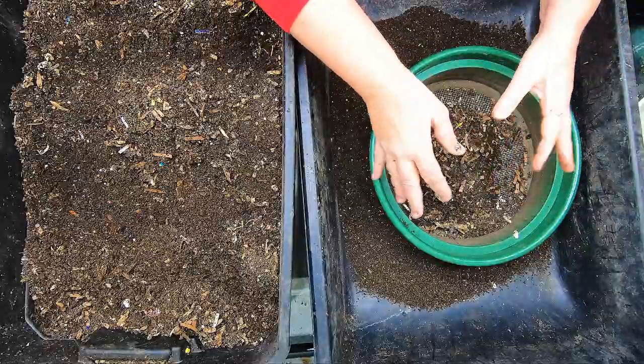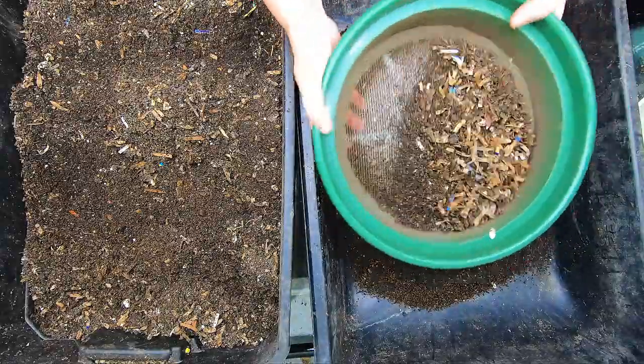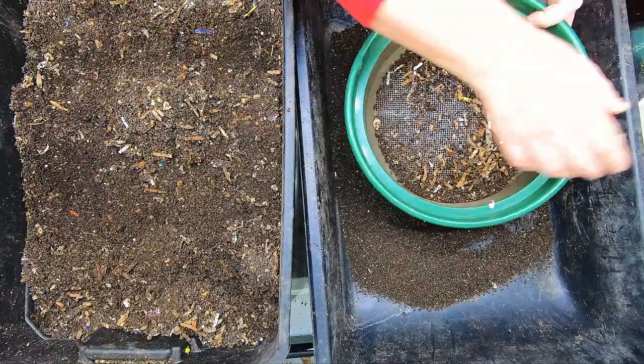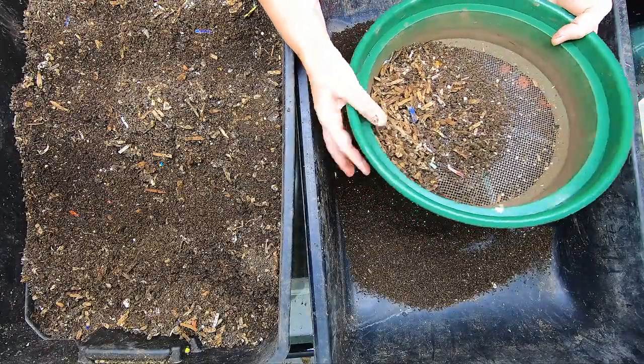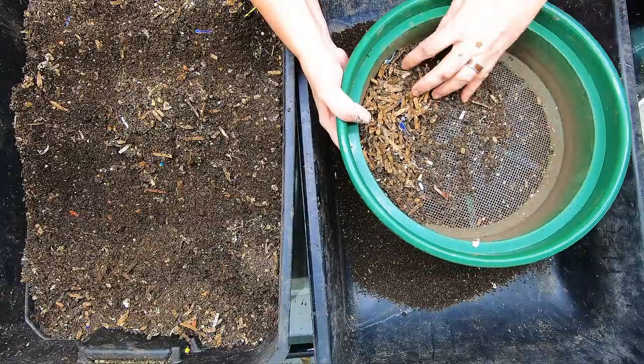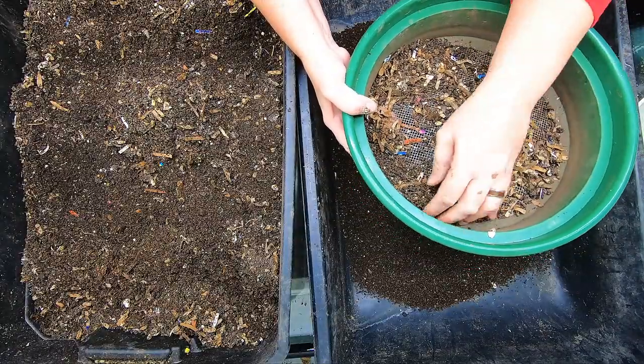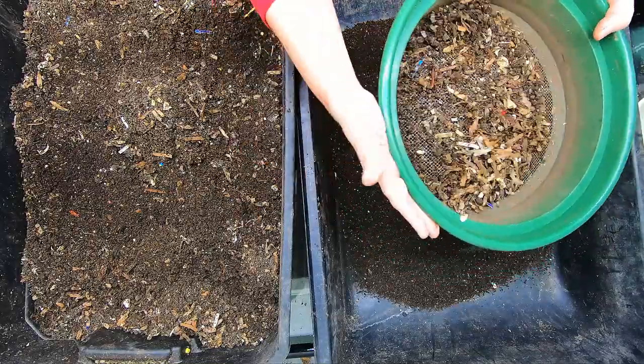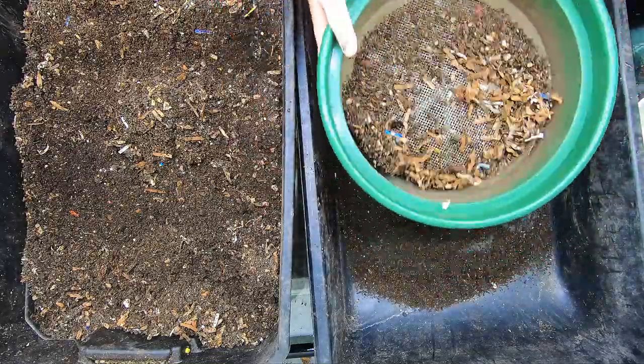If you're wondering why would I sift twice — well, for the most part, simply because it's very difficult to do large volumes through a small screen. It's very time consuming, and it's easier to get the bulk of it, which is probably like 50%, to go through first.